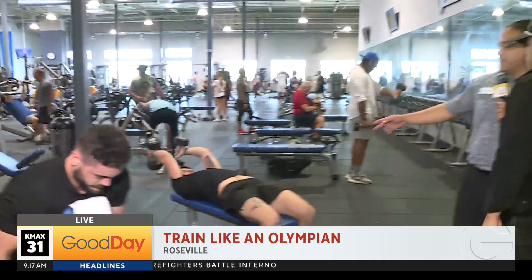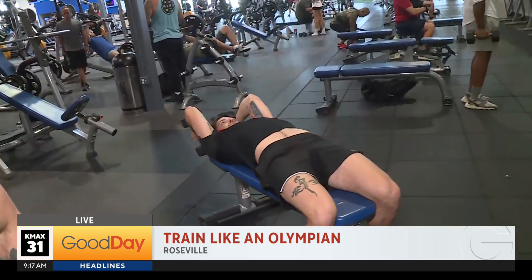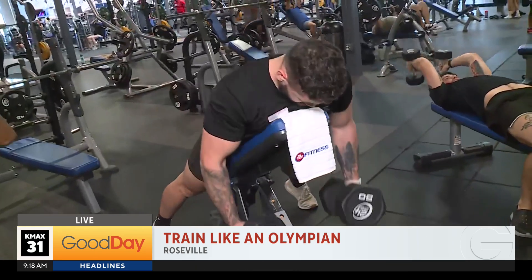Right here we have tricep extensions — this movement works specifically on the triceps and is really good for anybody who does gymnastics rings, to be able to do a muscle up on the rings. The next one we have is back rows.